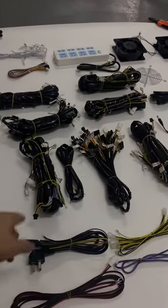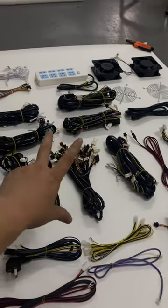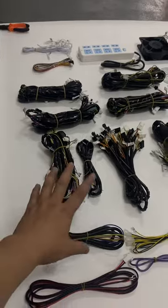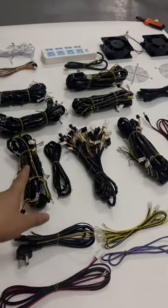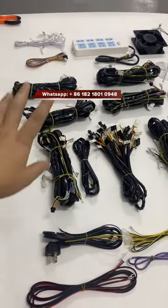So when you buy it, this is the fish table harness for an 8-player machine. Of course if you buy a 10-player, we can sell that to you as well. The wire is compatible with IGS games, the normal Firelink, Tiger Strike, or similar games.